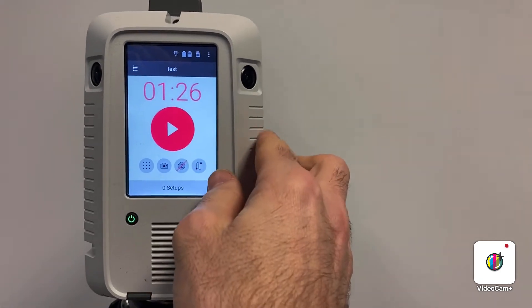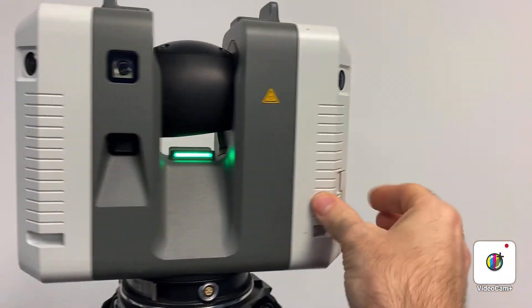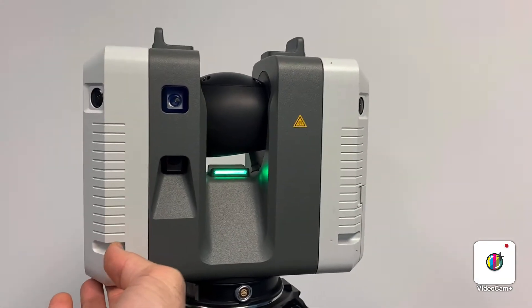Note that to track where the scanner is moving, it has these fisheye cameras. The cameras on the front of the scanner are what it actually uses to record images to colour your scans.